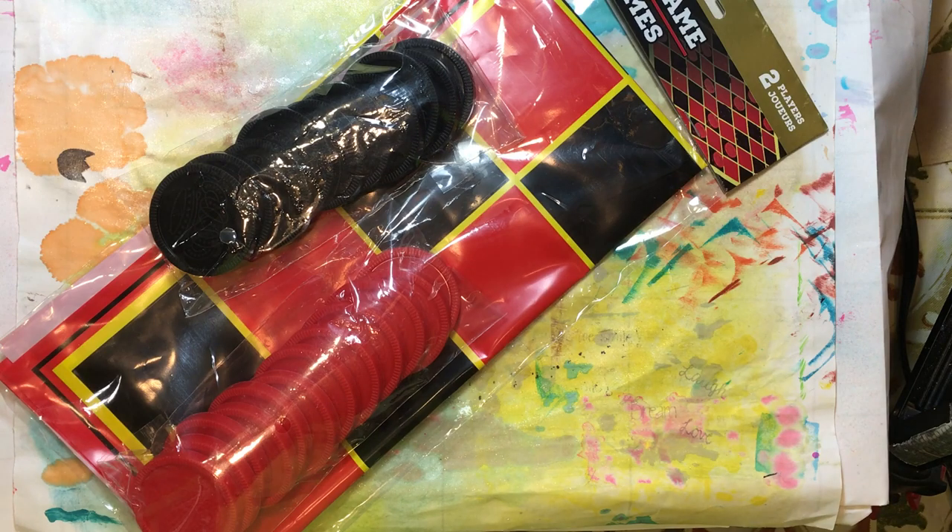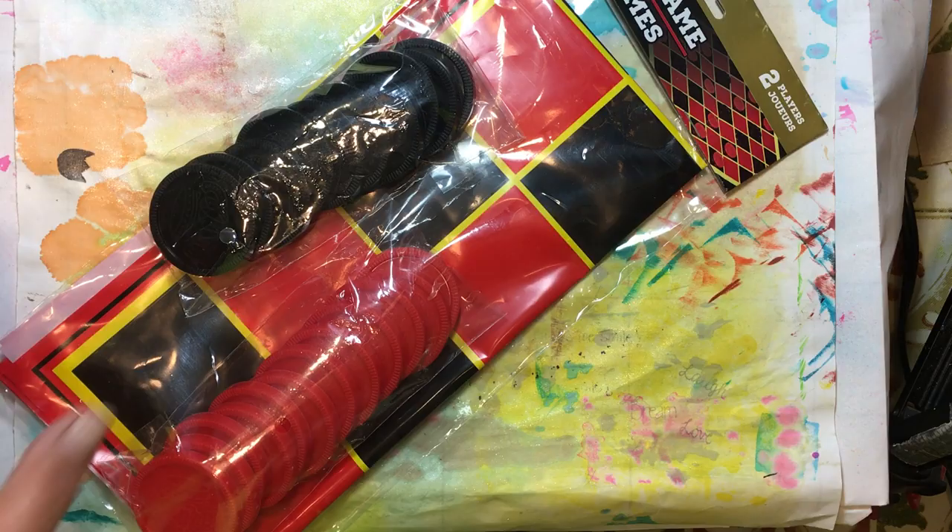Hello everyone, it's Amy and welcome back for week 134 of Build Your Stash and Craft. Today we're going to make a little trinket box and we are going to use these big checkers that we got in the checker game from the Dollar Tree.